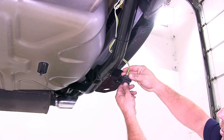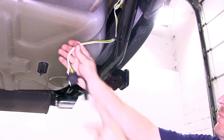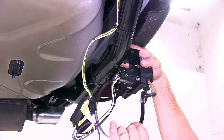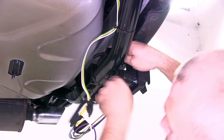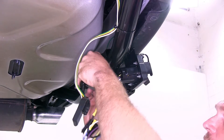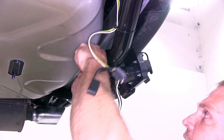Our vehicle does already have a four-flat wiring connection on it. We'll go ahead and move that out of the way for a little bit. Now we'll go ahead and take our bracket and slide it up and over our hitch. We'll then take the provided hose clamp and go through the bracket around the hitch itself, then tighten down the hose clamp securing the bracket to the hitch.